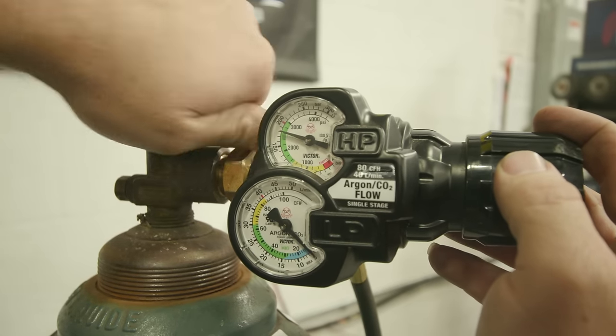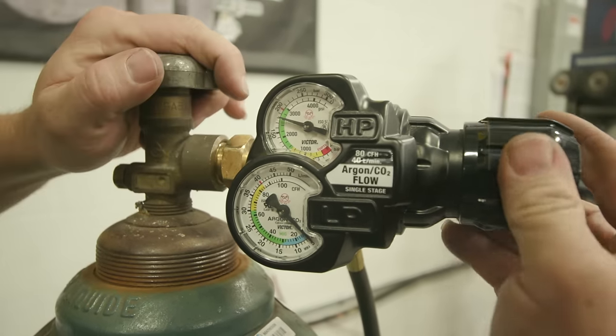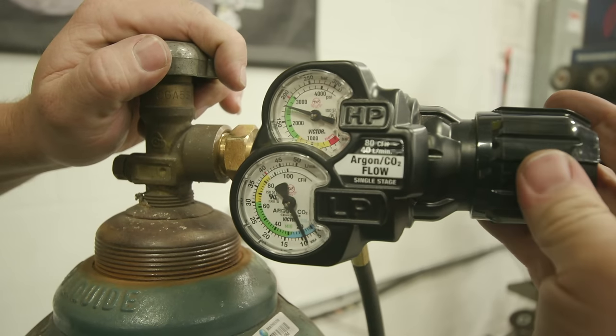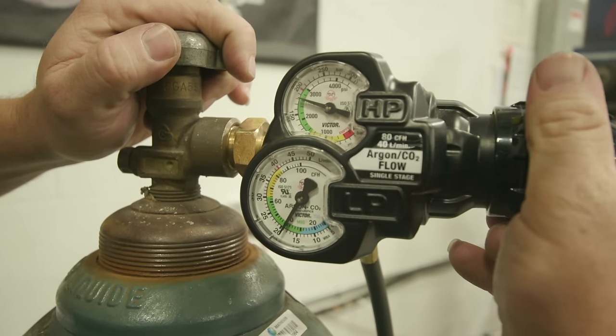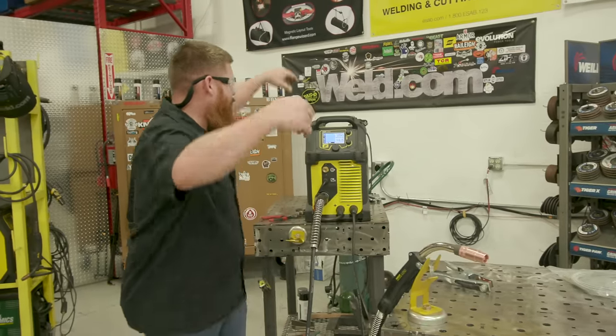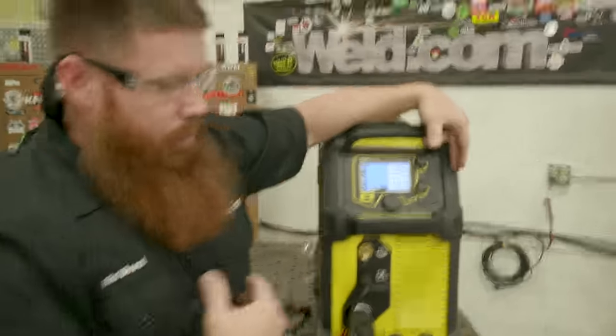From this point, go back and adjust the gas flow. I usually run about 15 to 20 CFH for regular short circuit MIG. Then depending on the material and how much amperage I need, I'll adjust my settings.